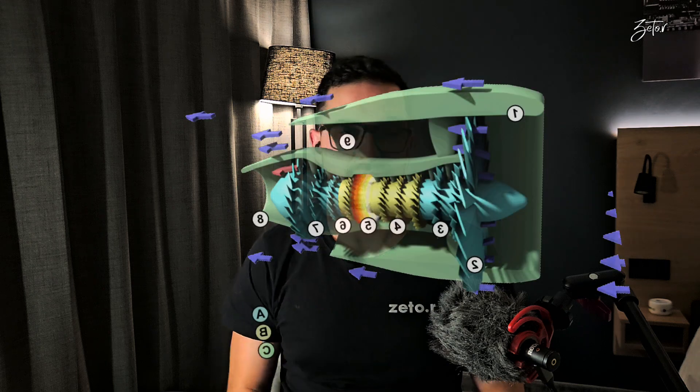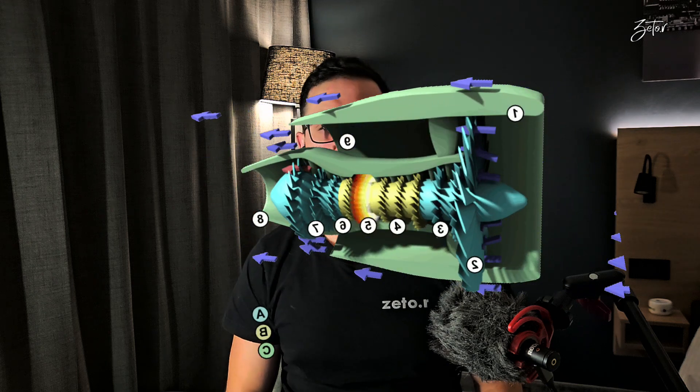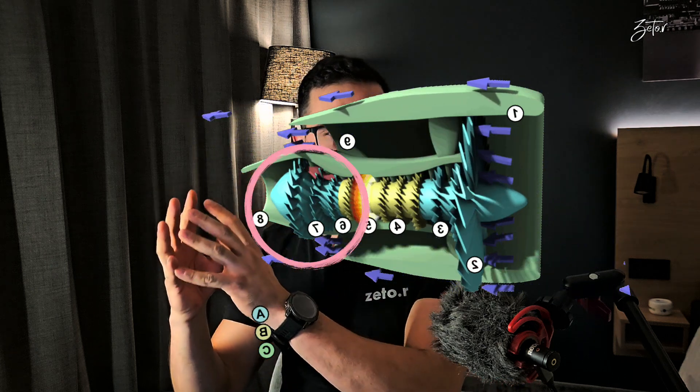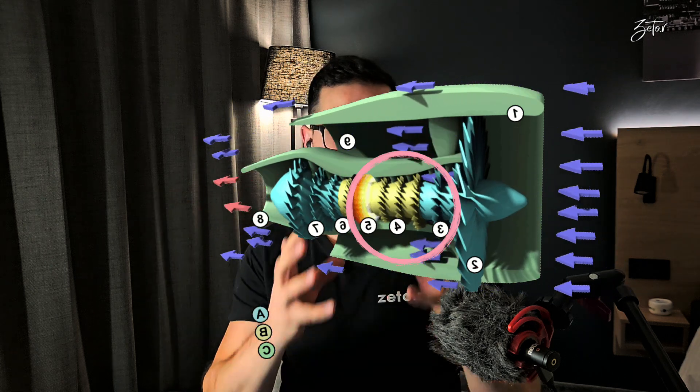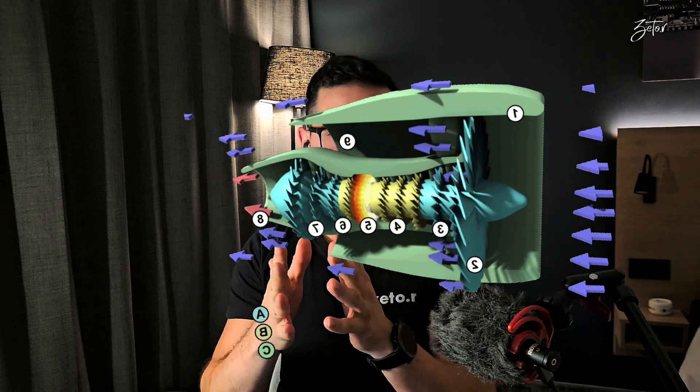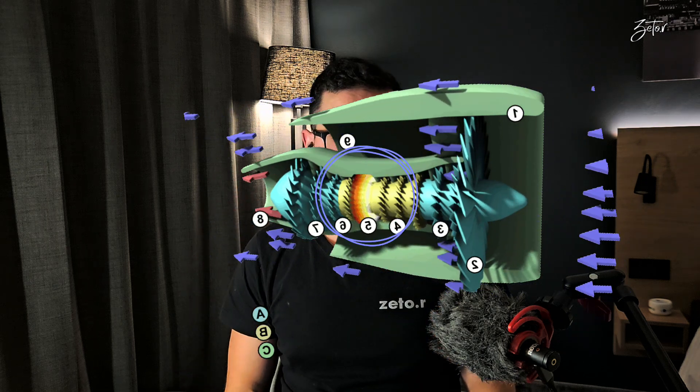First, let me explain why we need to have variable bleed valves. This engine, like many others, has two shafts inside. The first one is called N1 and it connects the fan, low pressure compressor, and low pressure turbine. The other is called N2 and connects the high pressure compressor and high pressure turbine, and in between we can find the combustion chamber.